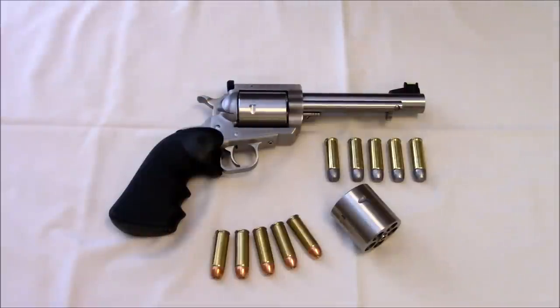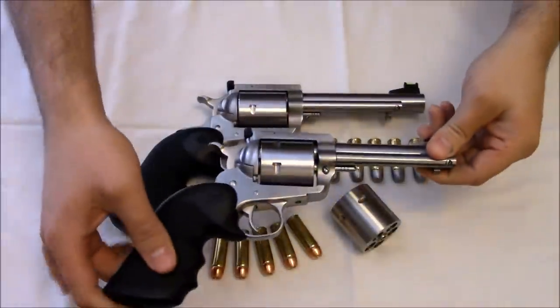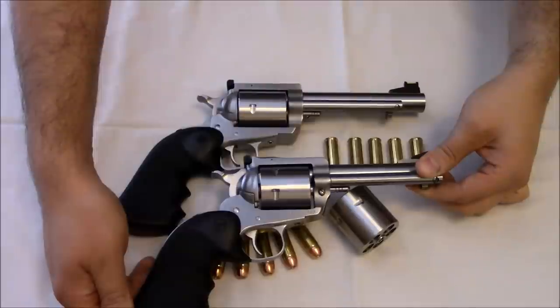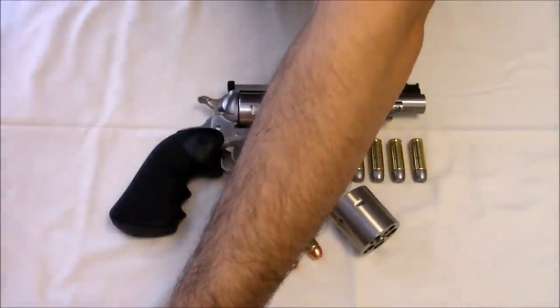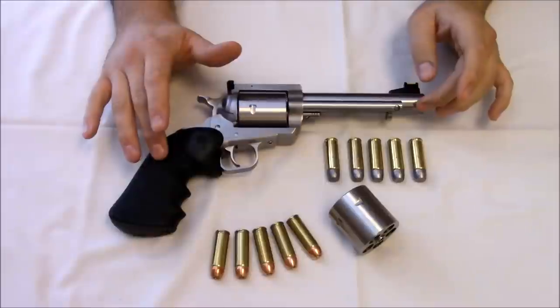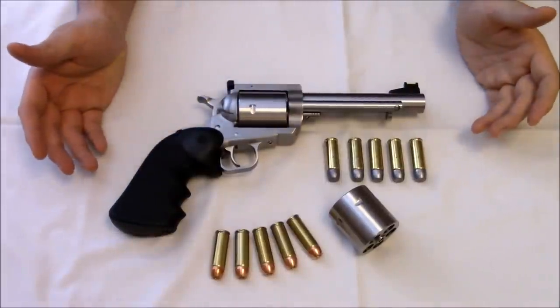BFR stands for Big Frame Revolver, and that's all it stands for — wink wink, nudge nudge. This is modeled very much after the Ruger Blackhawk, specifically after the Super Blackhawk. Here's my Ruger Super Blackhawk in .44 Magnum — very similar. I even have the same Hogue grip on it. The Blackhawk and Super Blackhawk are very well built single actions, but the BFR was built to be sturdier, bigger framed, hence the name, and built for bigger calibers.